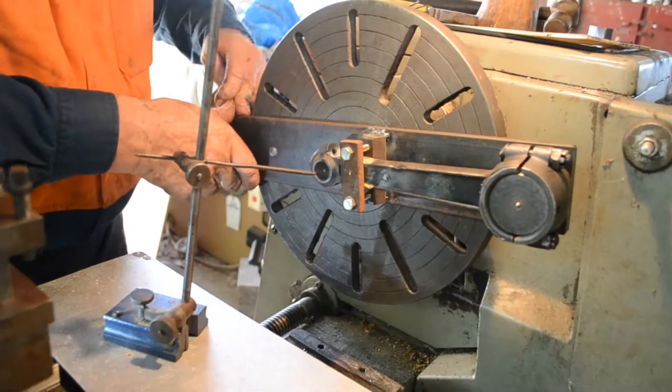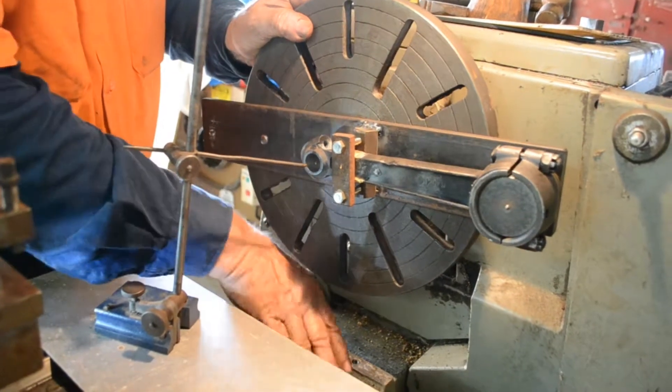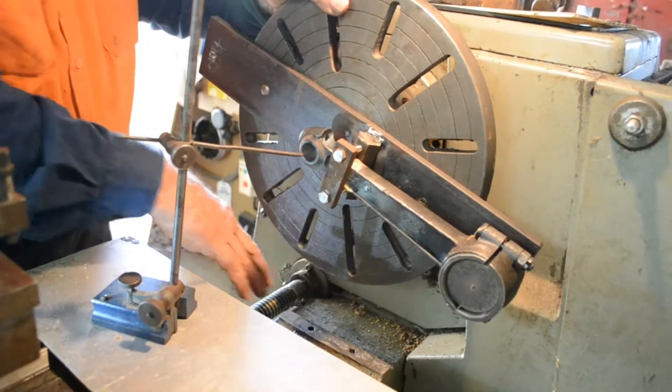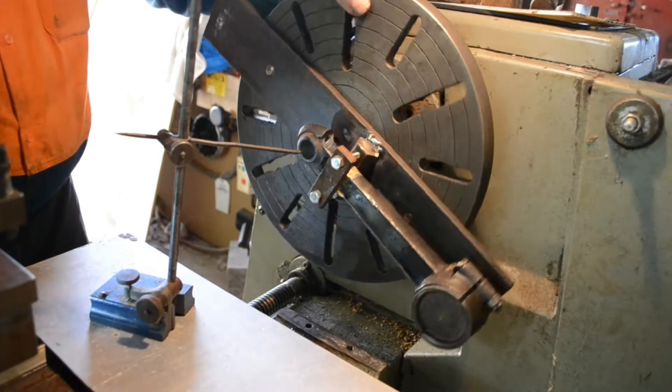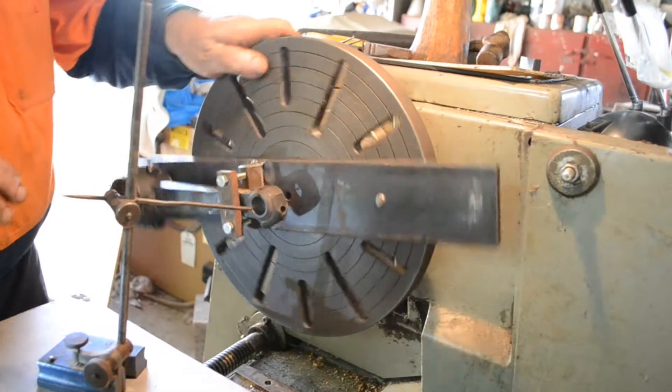We've put it in our lathe, we've put the cam lock on, we had to take the gap out of the lathe - that's the little piece of bed here underneath the spindle - to swing it in there. But that's okay, that's just a matter of undoing a few bolts and that slides off.